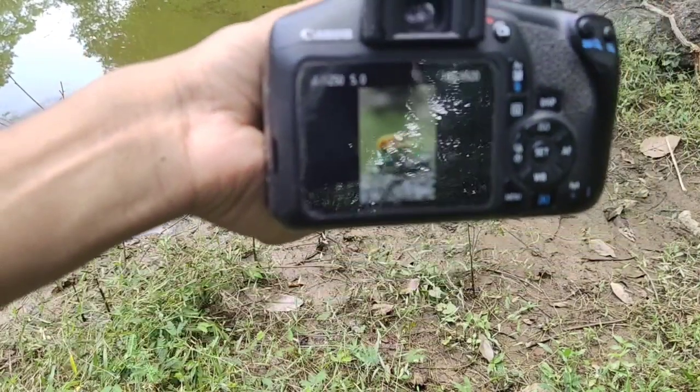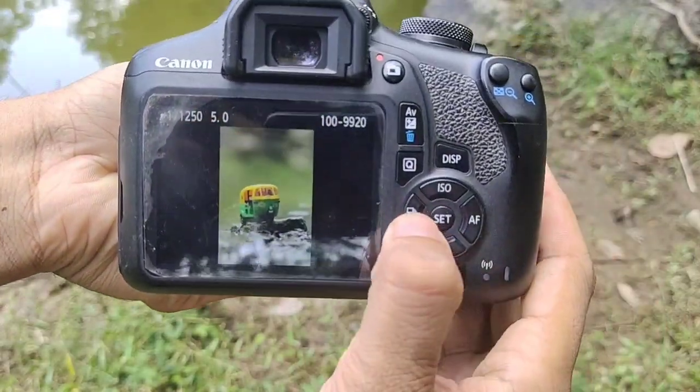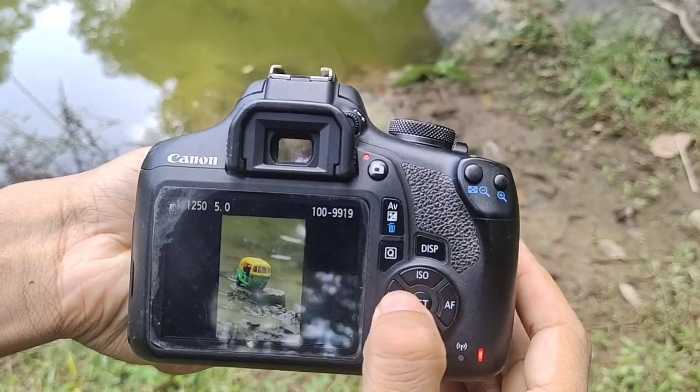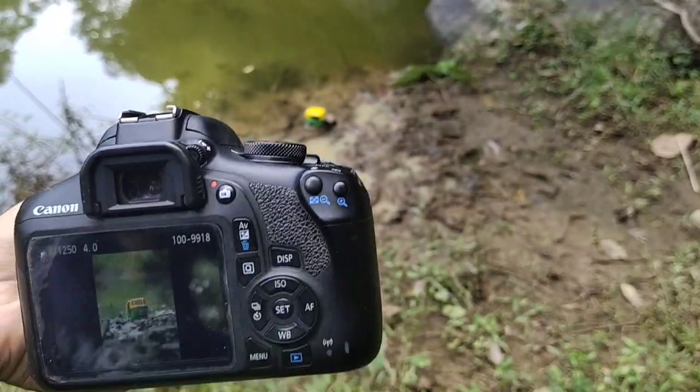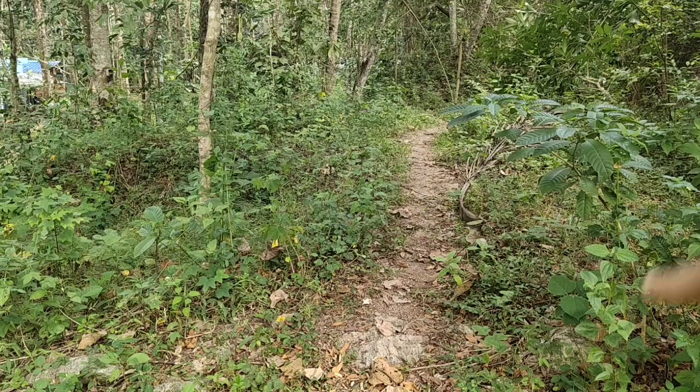Then we have photos from different angles. Together we have a photo. Before I arrived, we will make a photo from the other side. This is the place we are watching. Let's take a look at the road — this is the photo of the video; I'm going to set it up here.